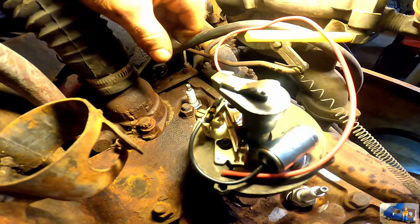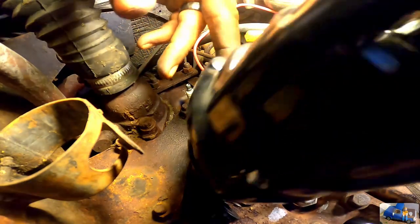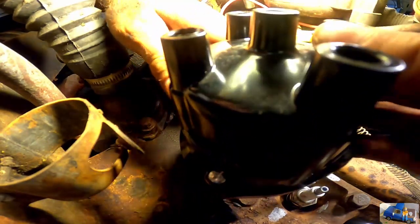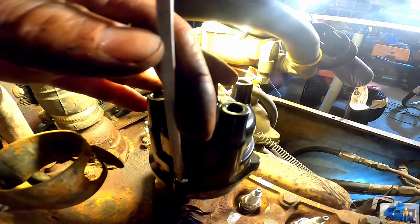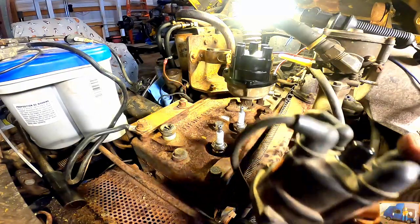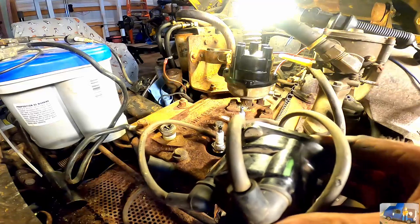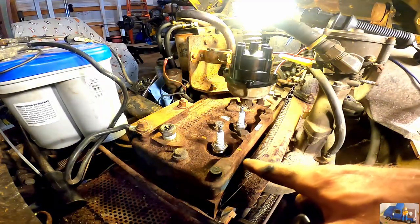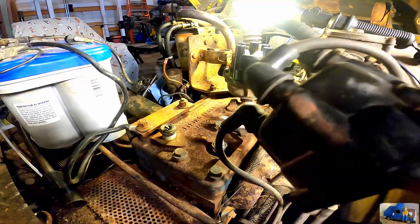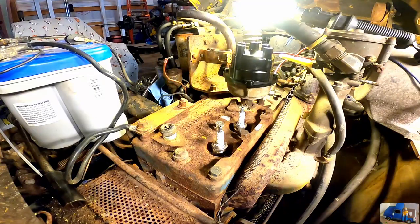Our new distributor cap goes on. All I need now is the new plug wires. Here's a little trick I learned a long time ago the hard way: I took the cap off with all the old wires still on and marked them with a paint marker, and marked the engine so I knew which wire went to which corresponding plug. Now all I have to do is put the new wires on in the same orientation, using the old cap as a template.